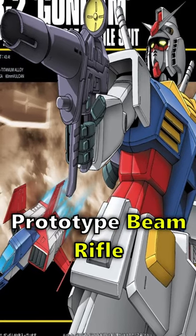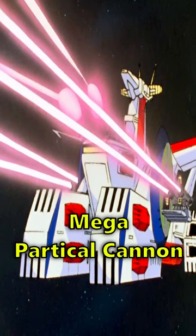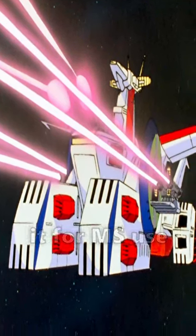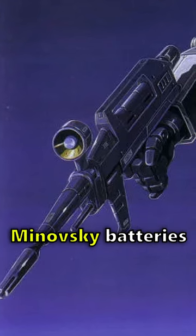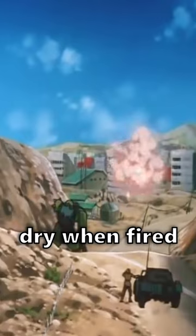The Gundam's prototype beam rifle, a technological feat for the federation. They took the power of the mega particle cannon found in warships and were able to miniaturize it for mobile suit use. This was achieved due to E-caps, which acted like Minovsky batteries so the beam rifle wouldn't drain the mobile suit's generator dry when fired.